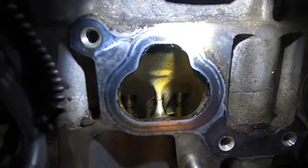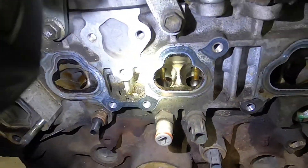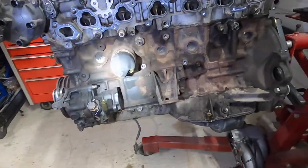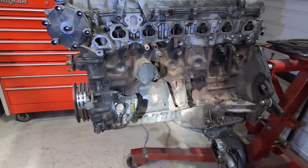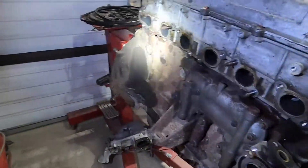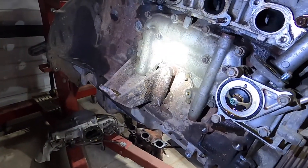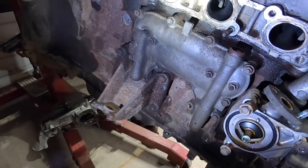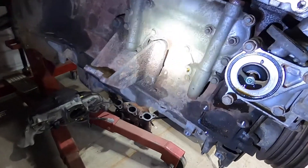Not too bad — it's going to need all new valve guides and valve seals, which from what I understand is something these engines need anyway. She's dirty right now but we'll clean it up, give it some paint, and start the fun stuff. It's also got a built-in motor oil cooler right there, which I thought was kind of cool. I'm not sure if I'll use it or not.